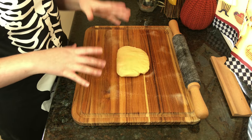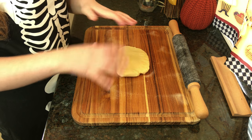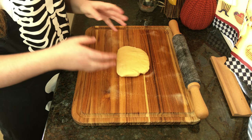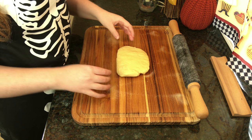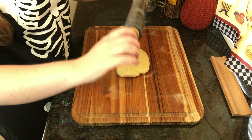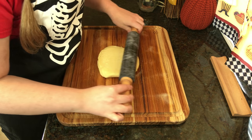Now that our dough has chilled, we're going to roll it out and cut our cookies. Instead of sprinkling flour onto my work surface, I found the best method to keep the dough from sticking was to use baking spray on both the surface and the rolling pin. We're going to roll the dough so that it's half an inch thick.